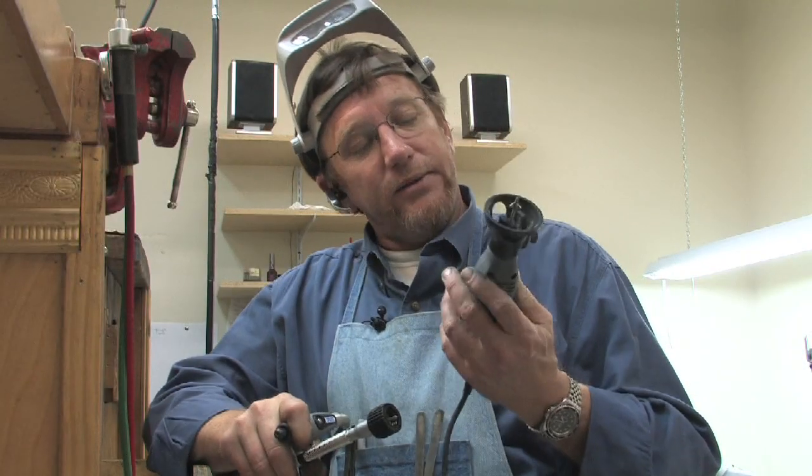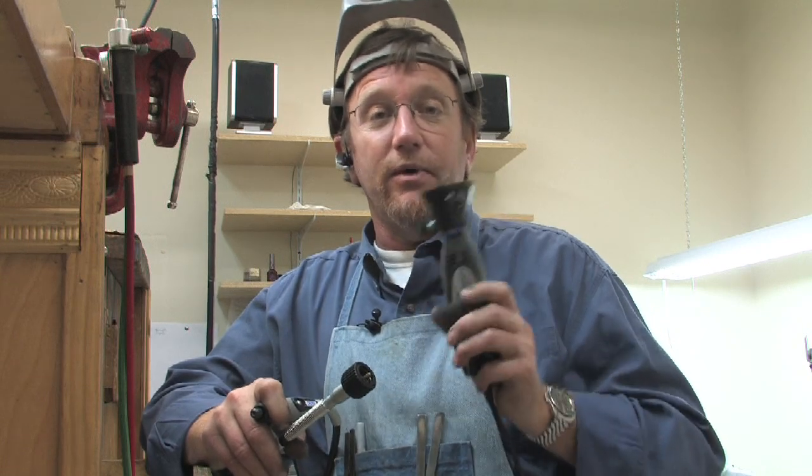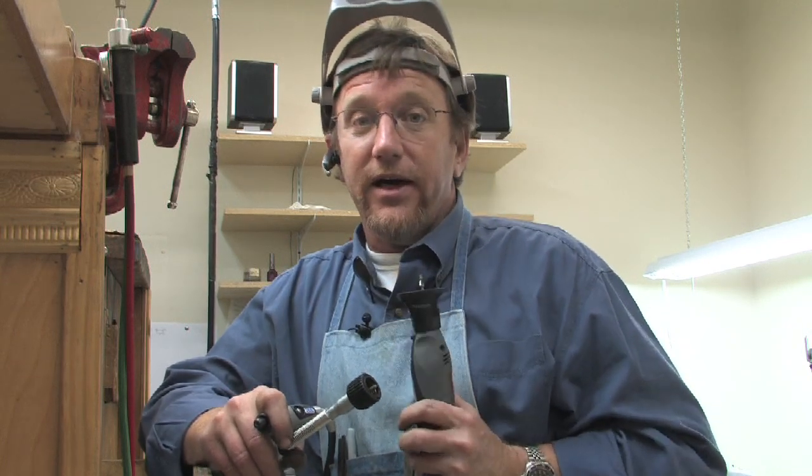The Dremel tool is probably the number one tool you need to get in your shop. If you want to get into woodworking or metalworking, I recommend it highly.